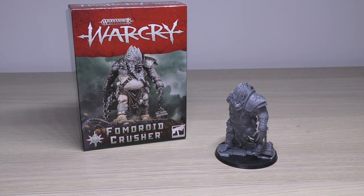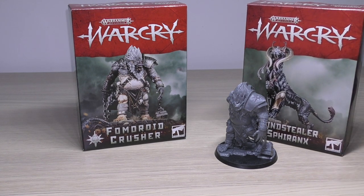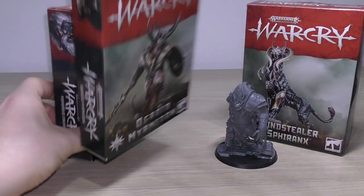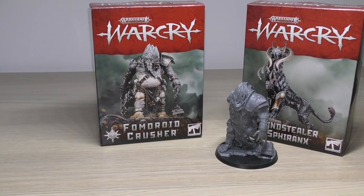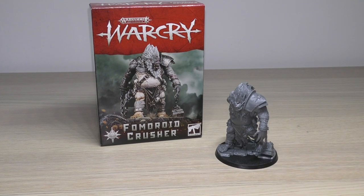The Mindstealer Spheranx, which is also £25, comes in the same size box, but the Ogroid Myrmidon, which is the same price, comes in a slightly thinner box. I hope all these monsters continue to come in these little bite-sized boxes — I think they're pretty cool and I much prefer them to the plastic clamshell packs.